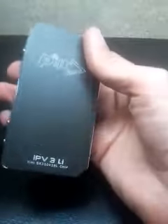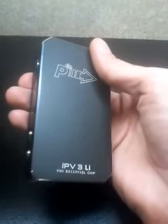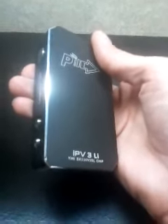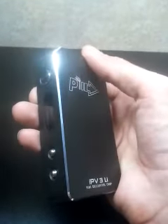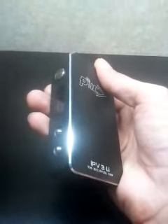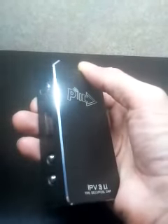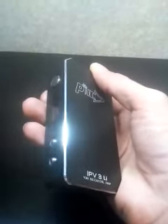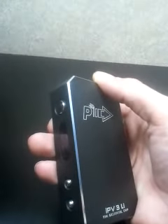Completely customizable interface. Maybe not as customizable as the DNA 200 — I mean, that thing you can go in and actually change the way it runs by your computer. But on this, you can at least change the messages. Thank you very much to Jason Jason from the IPv3, or the IPv Junkies page on Facebook.